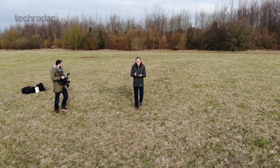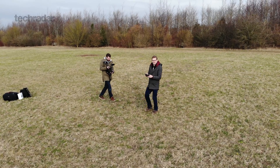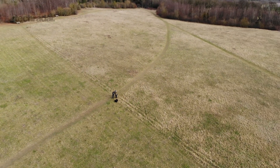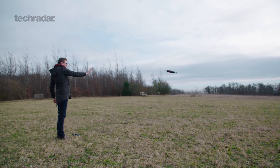The drone features a three-axis gimbal for the camera, which allows for really smooth movement and also smooth panning. However, if you want to tilt the camera up and down — which you do using a wheel on the back of the controller — it can be a little bit jerky.